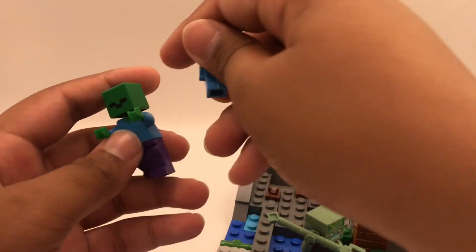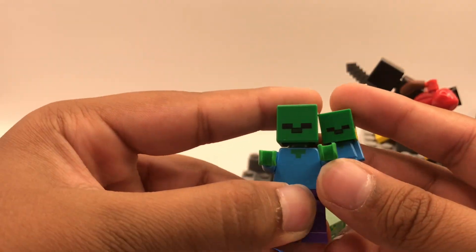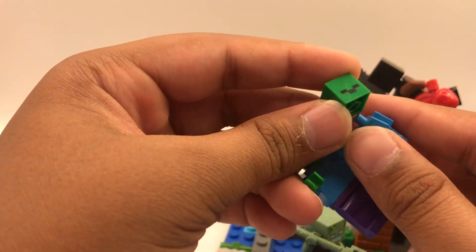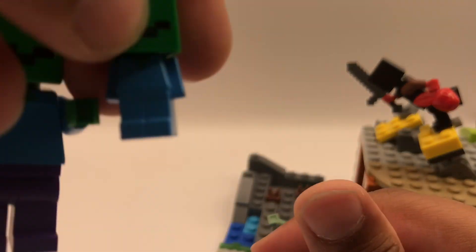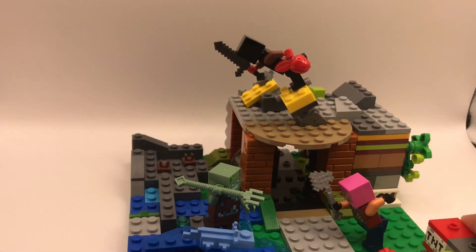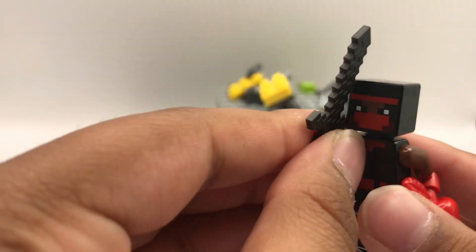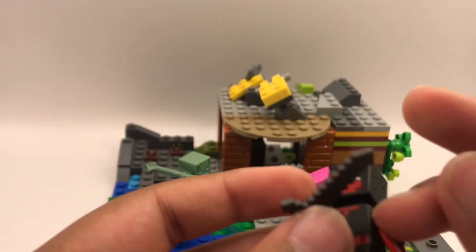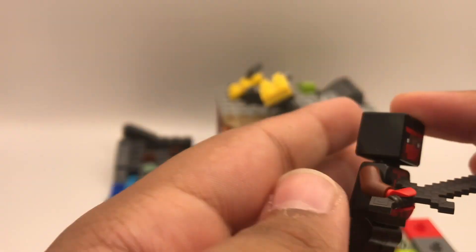The Minecraft figures unfortunately don't have any purple legs, which would have been cool. Interestingly, these Minecraft heads fit onto LEGO Friends heads, so you can give your LEGO Friends a little square head! I also got a character from the same magazine as the zombie — it came with a Netherite sword, which is quite cool.